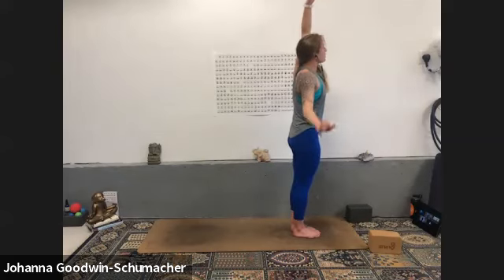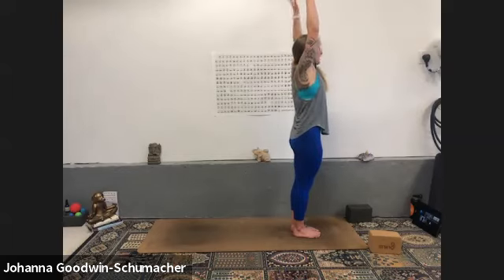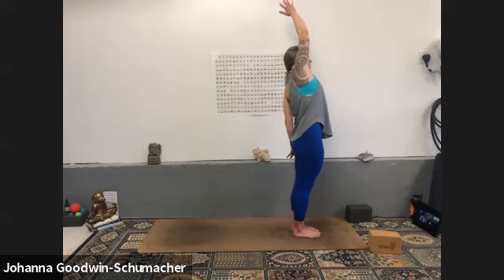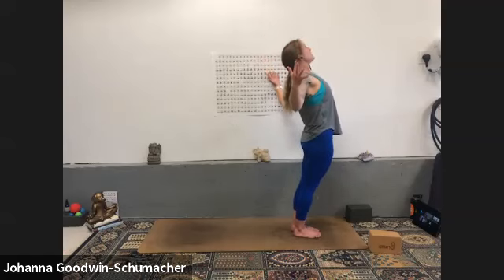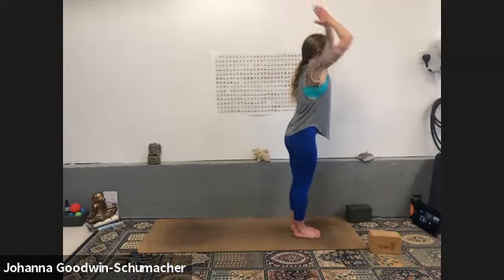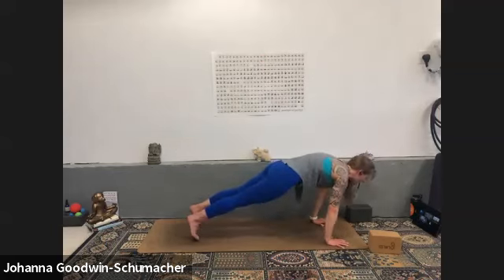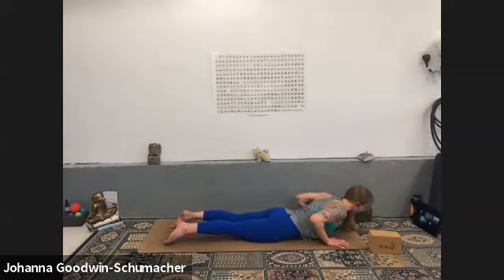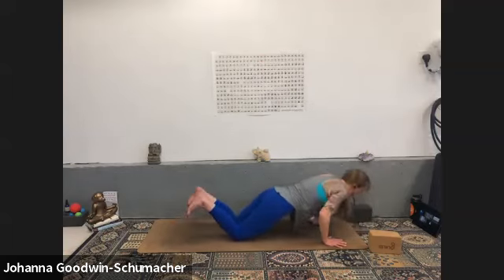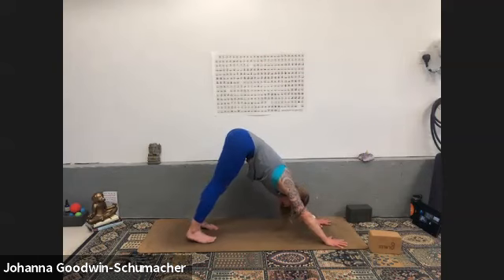Exhale side body stretch to the right — squeeze your inner thighs towards one another. Inhale mountain pose, exhale side body to the left, press your hips over to the right. Inhale back to center, mountain. Exhale gentle back bend — hips forward, weight in heels. Inhale mountain, exhale forward fold, inhale halfway lift, exhale high plank. Inhale hinge forward, exhale bend your elbows all the way down to the ground. One inhale, one cobra — lift up, breathe in, exhale release down.